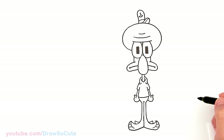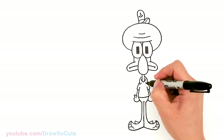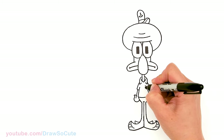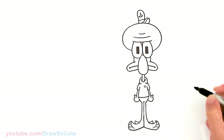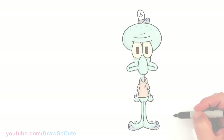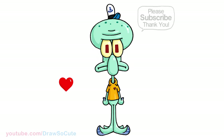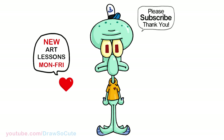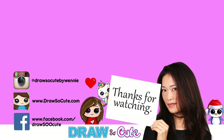Let's give Squidward a little heart on his shirt, because Squidward can be very sweet too, right? Of course. Hope you love how my Squidward turned out. If you love SpongeBob SquarePants, please make sure to check out that playlist. Thanks so much for watching, and please subscribe so you won't miss any new Draw Secure videos. See you later.